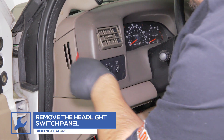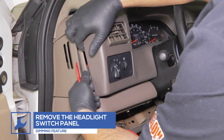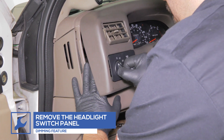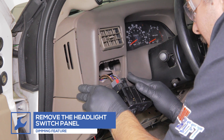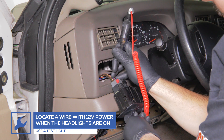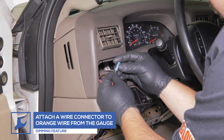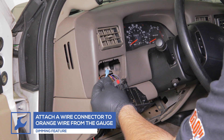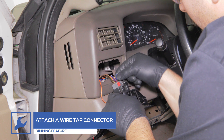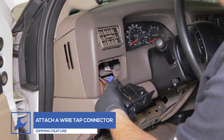To enable the dimming feature, use a panel pop tool to loosen the dash trim and remove the headlight panel from the dash. Using a test light, locate a headlight wire that receives 12 volt power when the headlights are turned on. Attach a wire connector to the orange wire from the gauge. Then attach a wire tap to the headlight wire and plug it into the tap.